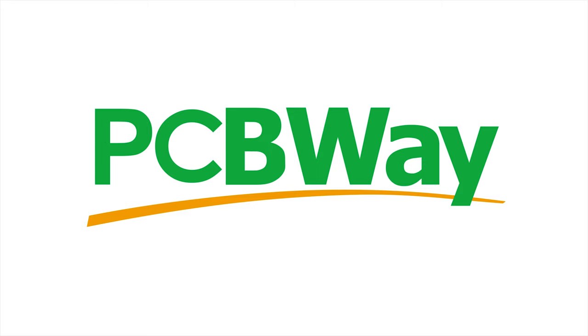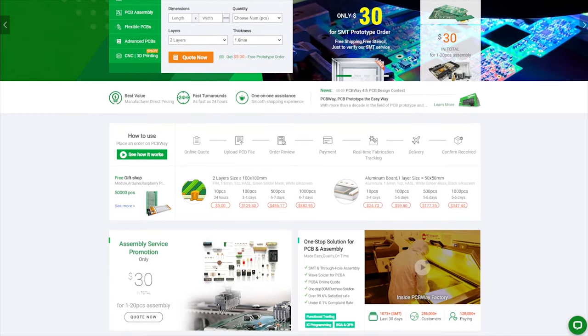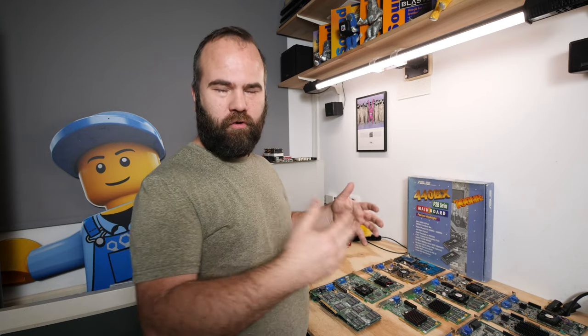This video is sponsored by PCBWay. If you want your circuit board design realized and printed, you should check out PCBWay — starting prices as low as $5 for a 1 or 2 layer design with worldwide shipping. Place your order now, links in the description.